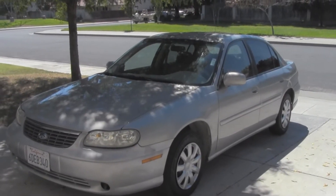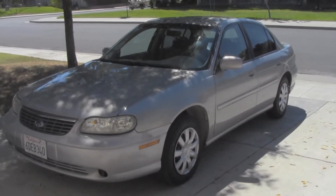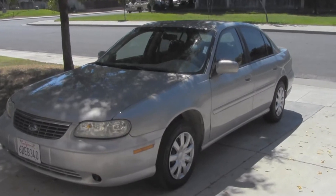This is a quick tour and overview of a 1998 Chevy Malibu LS.